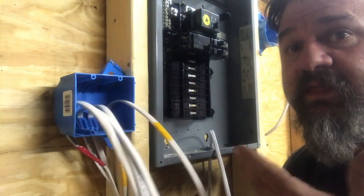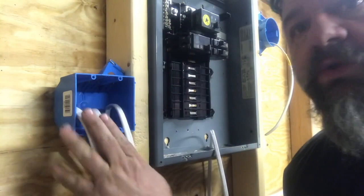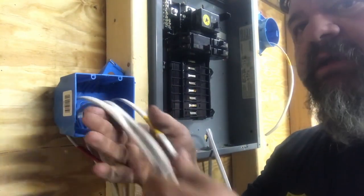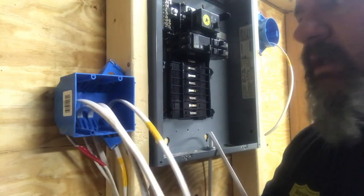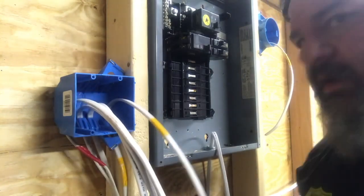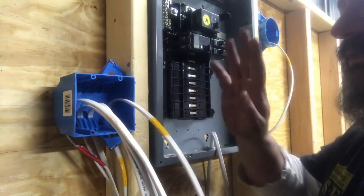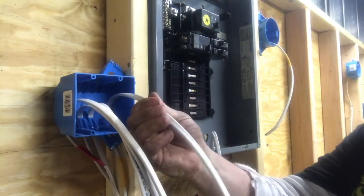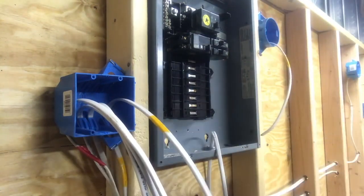I'm going to make this more about the switch than this mug. Just listen to what I've got to say, and I'll try to show you as best I can. It's a video — I don't have you here holding your hand. We know we have one switch leg like we talked about in here. That's my yellow. I label it yellow. It's going to the switch box.